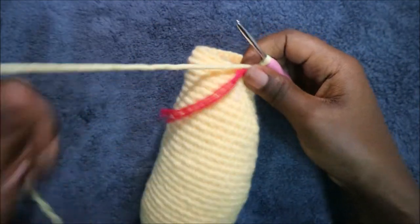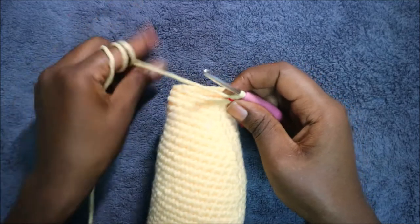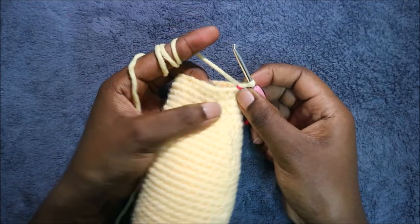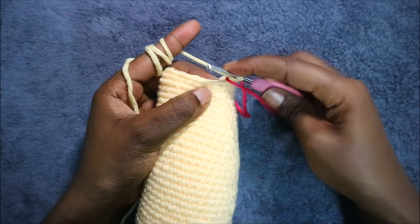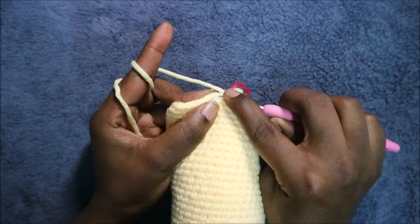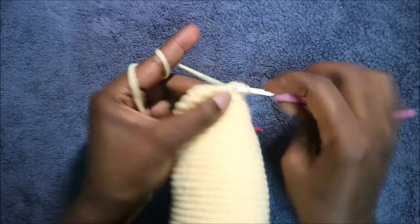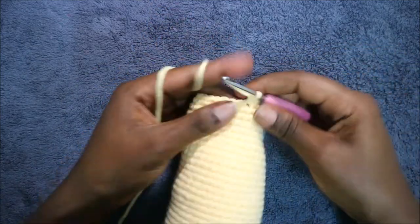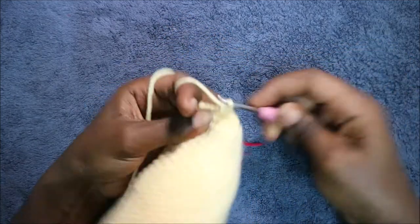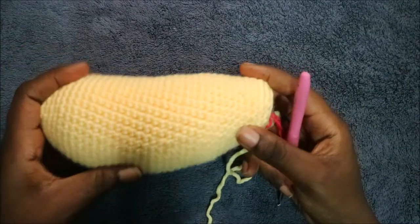After you're done with the 37th row, in our 38th row with 24 stitches, do two single crochet then decrease and repeat all the way around for a total of 18 stitches. So do single crochet one, two, and then decrease. Keep repeating — two single crochet and decrease — all the way round. Remember to keep stuffing your doll because we're almost finished.